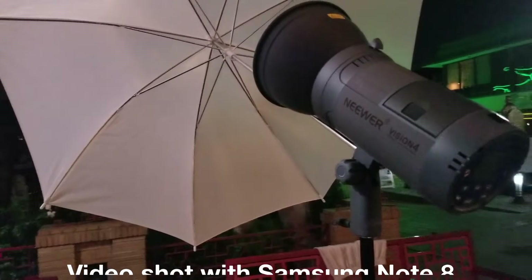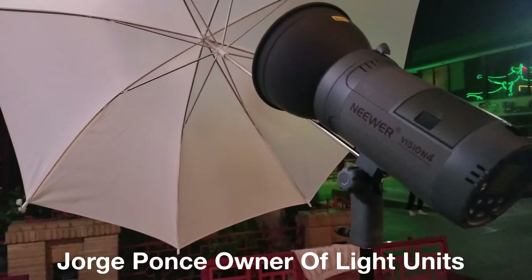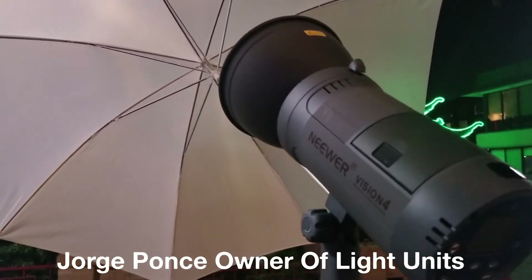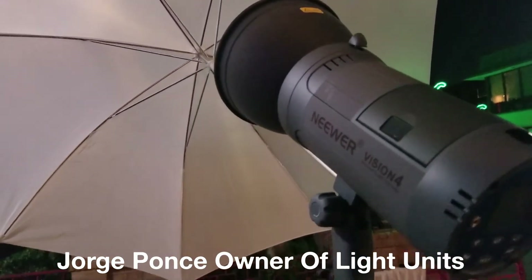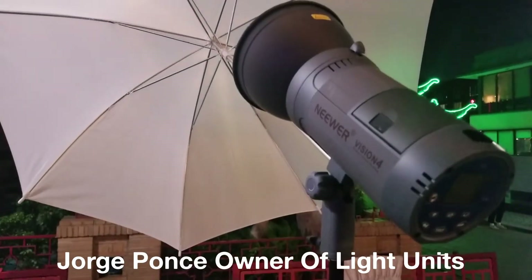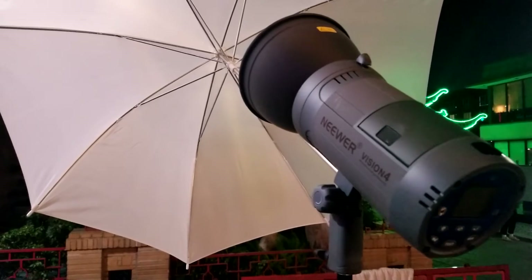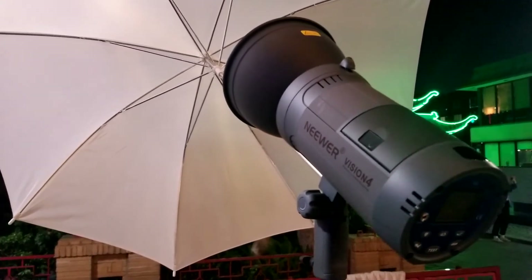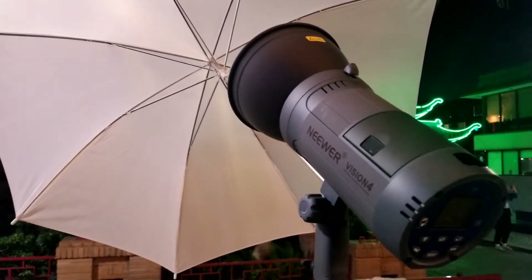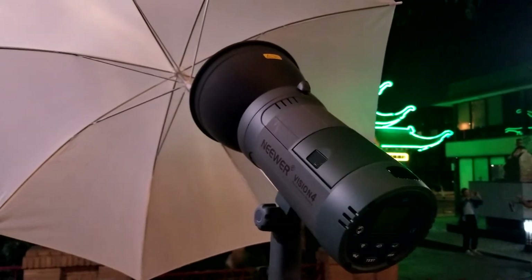He actually just purchased these lights recently and has only used them one time. He mentioned he's still new and doesn't have a light meter, so he has to eyeball it and test it with the camera.